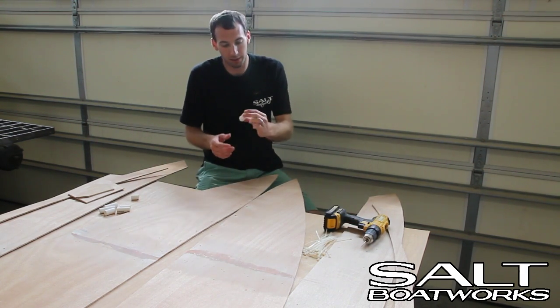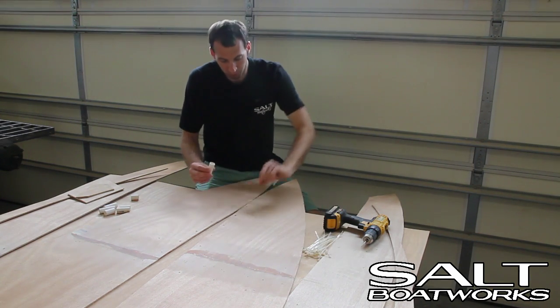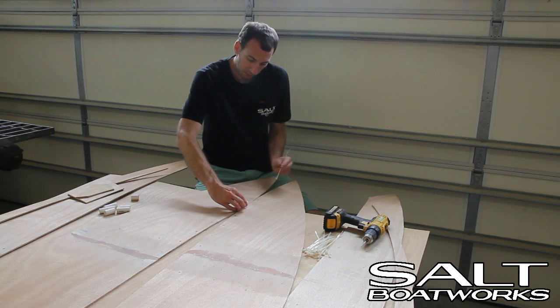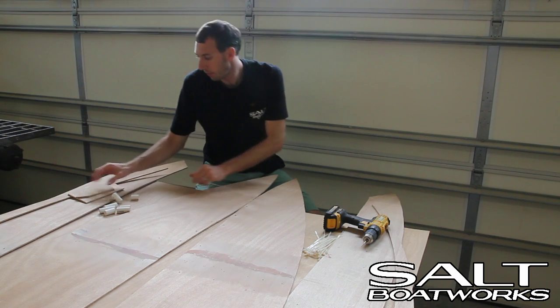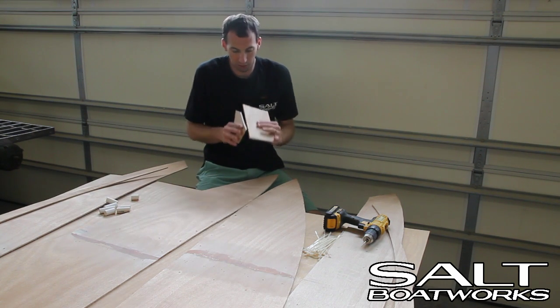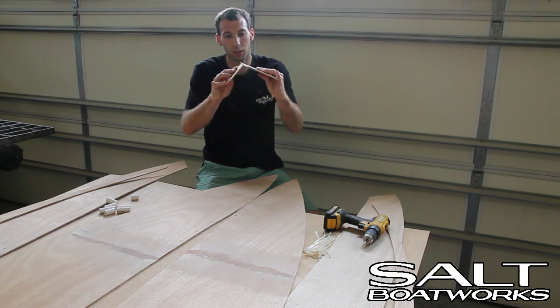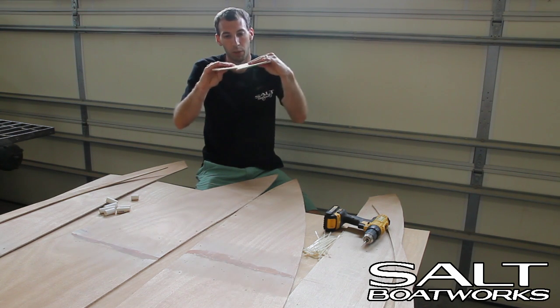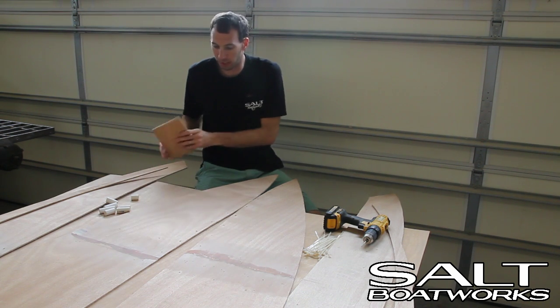We've also cut some pieces of PVC pipe. What this does is that when the zip tie goes through the holes to pull this together, the piece of PVC will go here to keep the boards aligned. Without the PVC, sometimes you'll put the boards together and work your way down, and one will slide behind the other — buckling in or buckling out. We don't want that to happen. We want to keep them just like this, so the PVC will hold them in place.